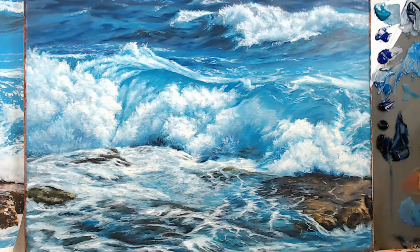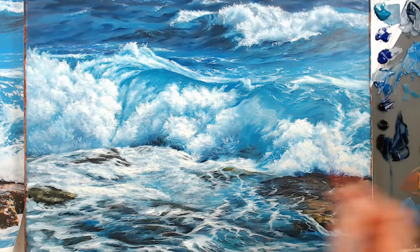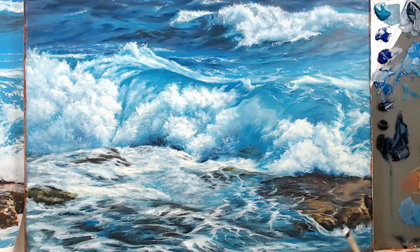Now I'm going back through with a flat brush, adjusting bigger blocks of values and lighter areas so that it can determine some of the motion of the water, seeing if that would help me.